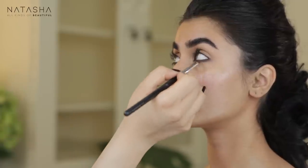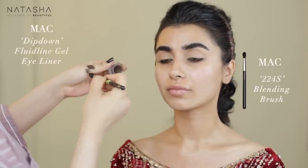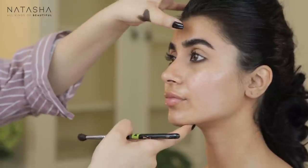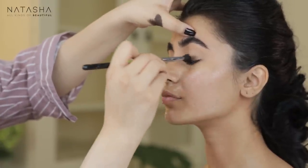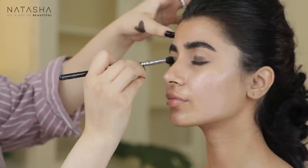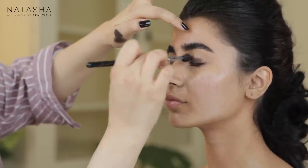Using a blending brush, I'm taking some fluid line and wiping it on my hand before taking it to the eye. I'm blending this all over her lid — as you know, I love using these as a base because they hold colors really well and make sure the eyeshadow doesn't crease.